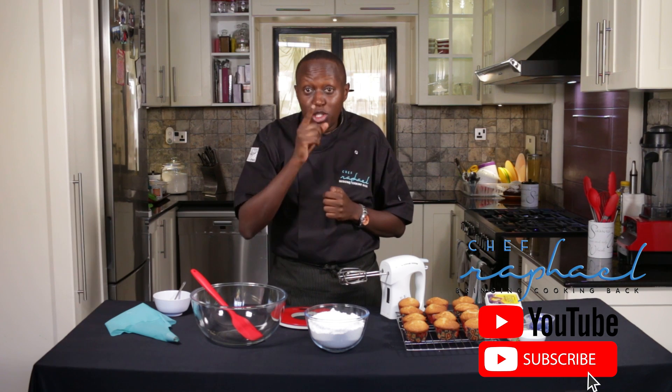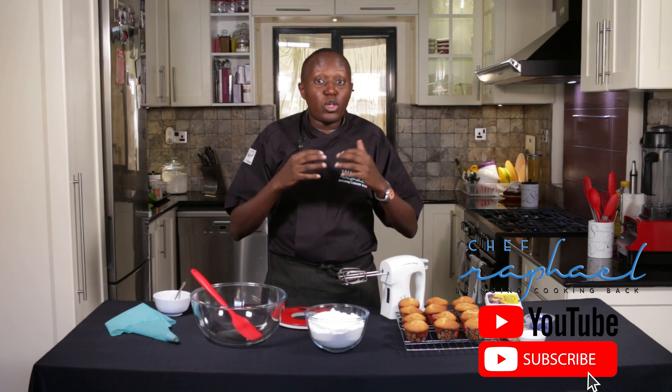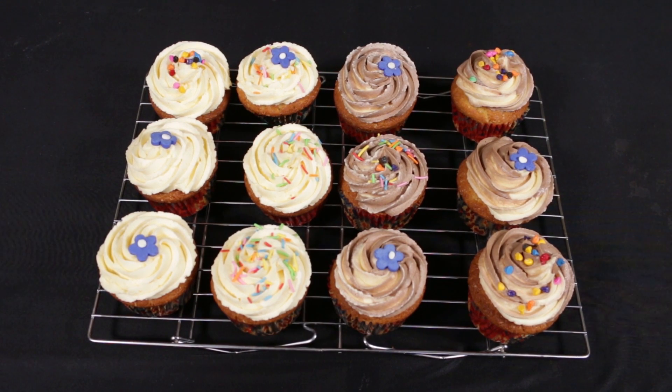Hi, I'm Chef Raphael and welcome to another episode of Baking with Chef Raphael — a show that is meant to make you use your oven at home. Today I'm going to make something different. We're not going to bake; I'm going to show you how to make buttercream frosting and even how to pipe and decorate your cupcakes.